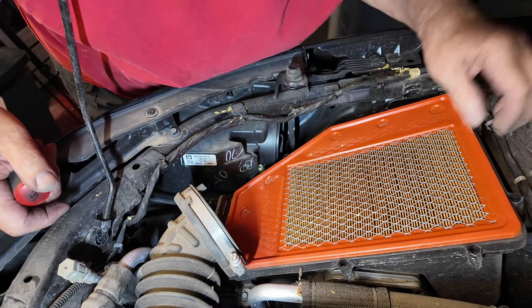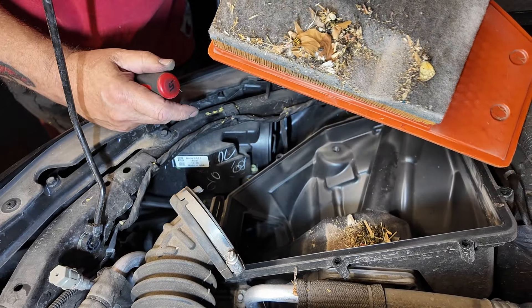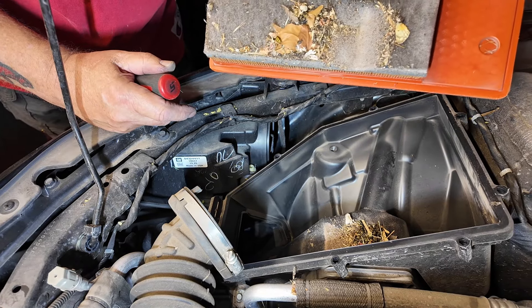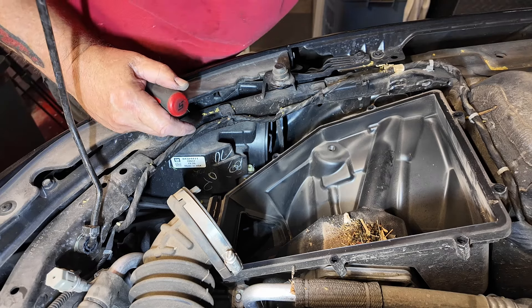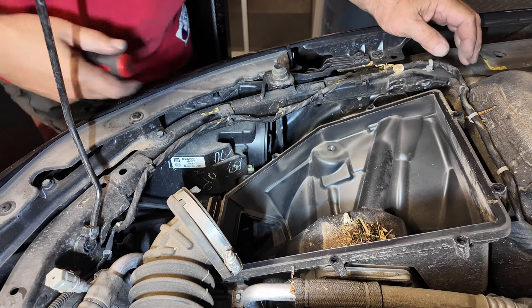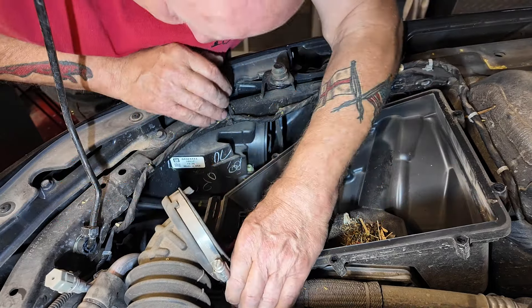There is the filter, which is absolutely disgusting. I've never seen one that bad. I'll have to contact the customer to see if he wants me to change the air filter. We need to get this air box out of the way.